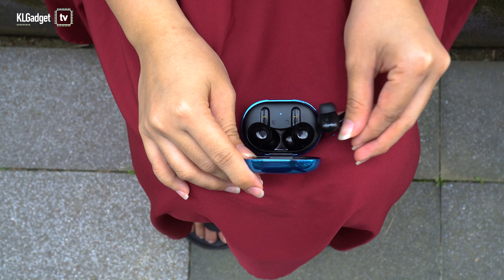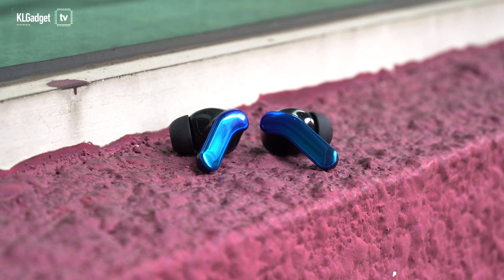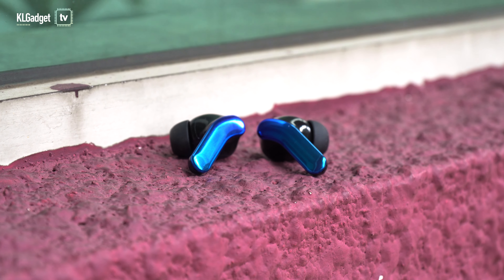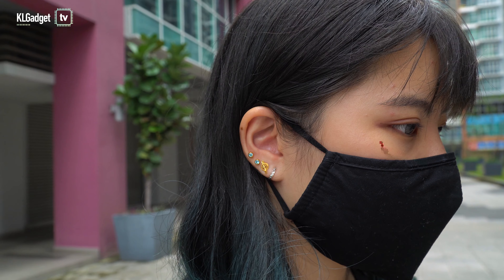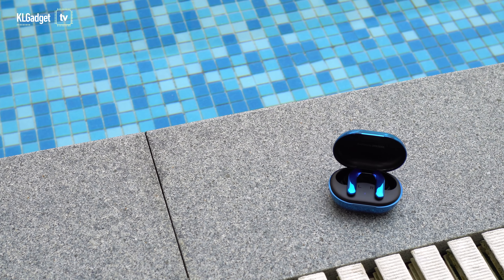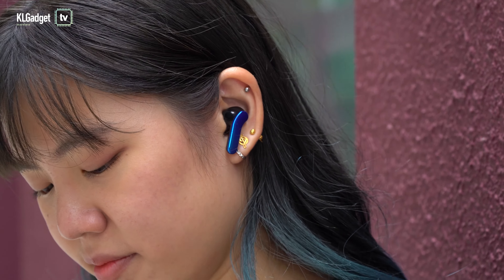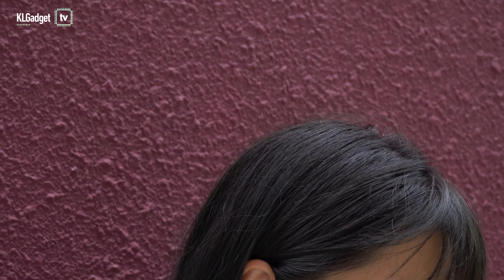These earbuds come with Bluetooth 5.0 and I'm quite impressed with them. I've tried earbuds where the connection starts breaking off when you're near the distance limit, but these earbuds are not the same. So long as you're within the signal range — supposedly 10 metres — the connection is really steady, and once you're out of that range, it immediately cuts off. They also have a decent battery life. With the charging case, you can last about 24 hours, and without it, about 6 hours, which is good enough if you game for an hour or two daily. I also tried wearing them while exercising, and because they have an IPX5 rating, a little bit of sweat won't destroy them.